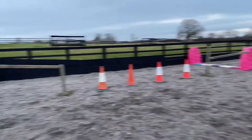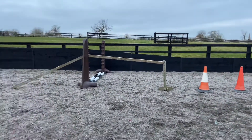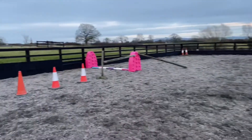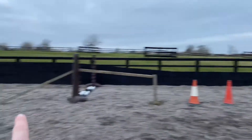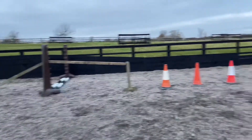Okay, so this is what I've set up. We're very limited with the amount of poles I have, so I'm using my lovely polyjump poles and wings for the jump. Then just have one pole either side of each jump to try and direct him. And then the cones in the middle will hopefully just keep him going straight.